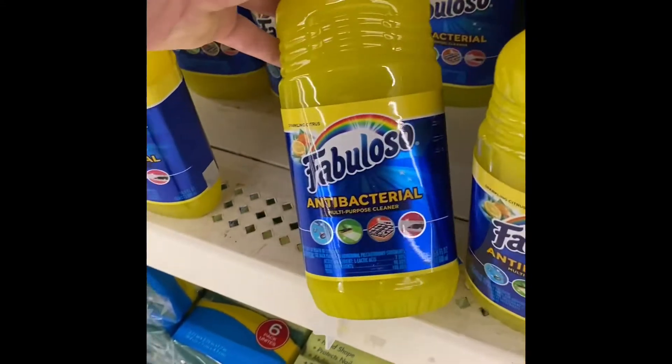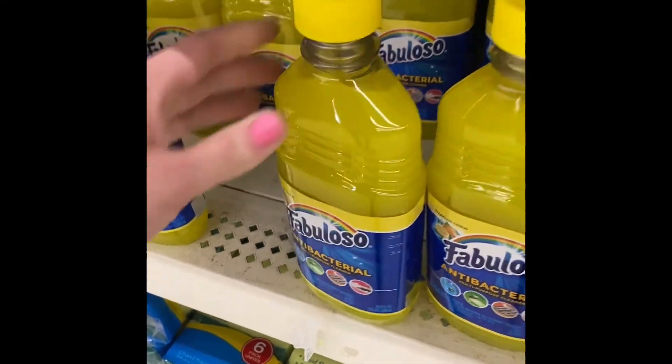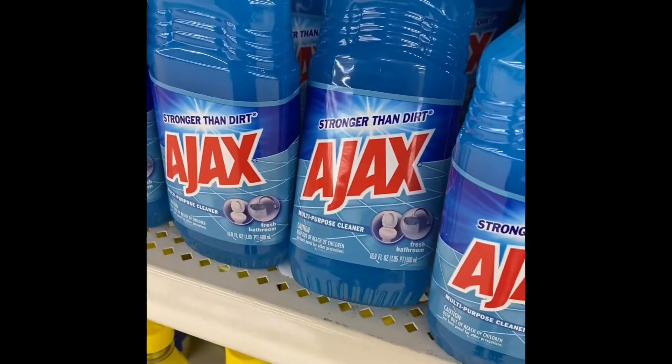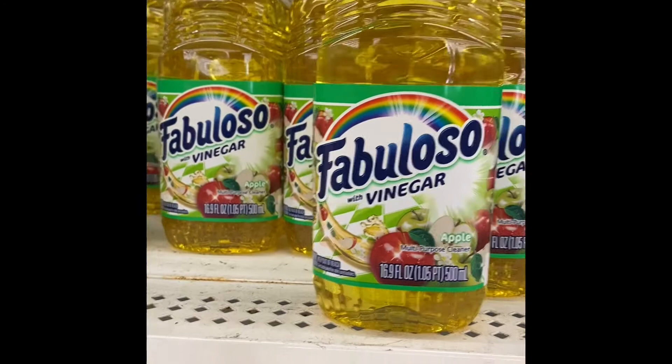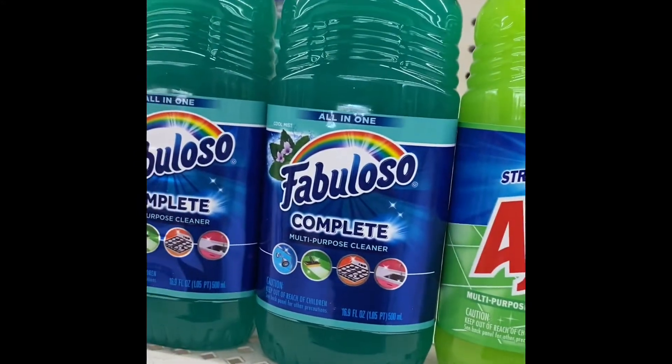We've got Fabuloso Antibacterial Multipurpose Cleaner, and then we've got Ajax Multipurpose Cleaner. Fabuloso with Vinegar, and we've got this Ajax. And that's Fabuloso.